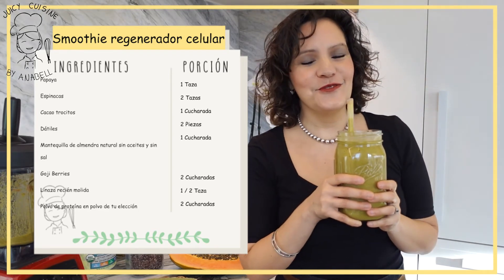Espero que hayas disfrutado esta receta. Si te gustó este video, regálame un like, y te agradezco infinitamente por suscribirte a mi canal. Nos vemos el día de mañana con otra receta de smoothie — voy a compartir los siguientes 7 días comenzando hoy día 1; nos faltan 6 recetas más. Porque recuerda: eres lo que comes. ¡Hasta la próxima! ¡Gracias!